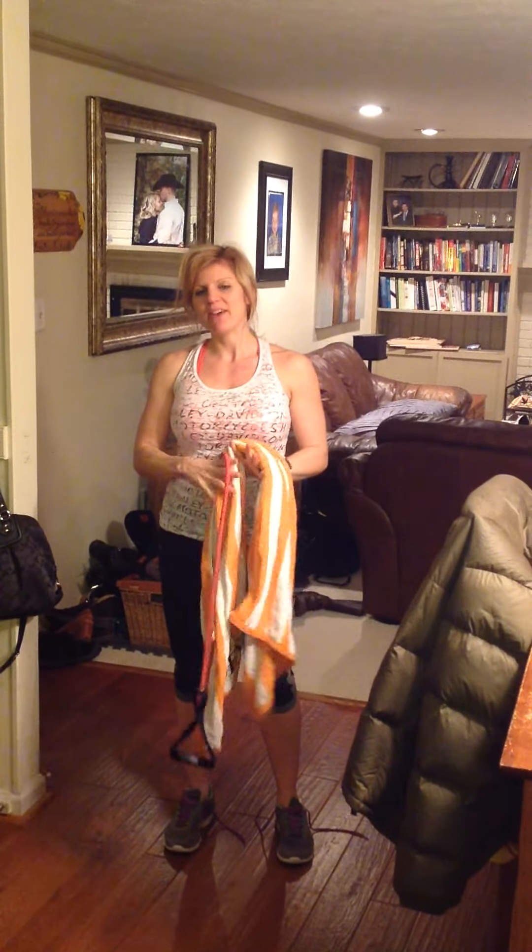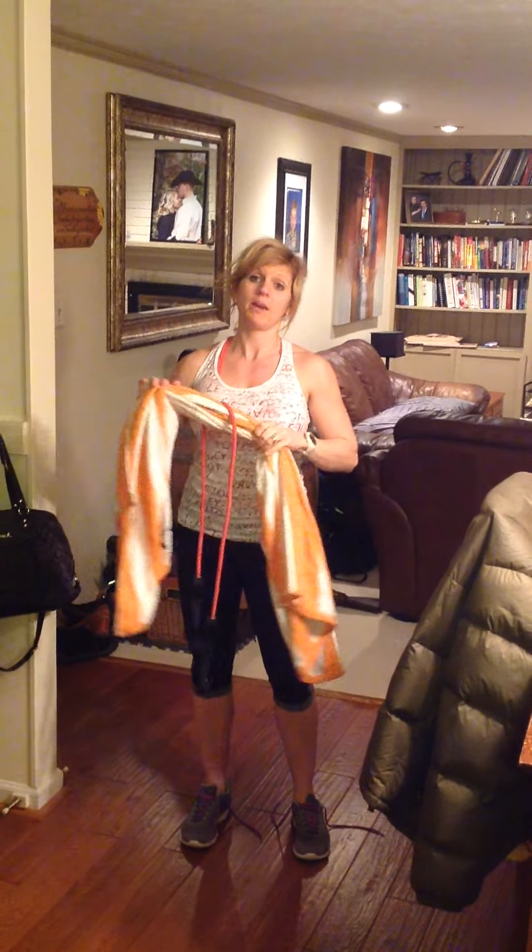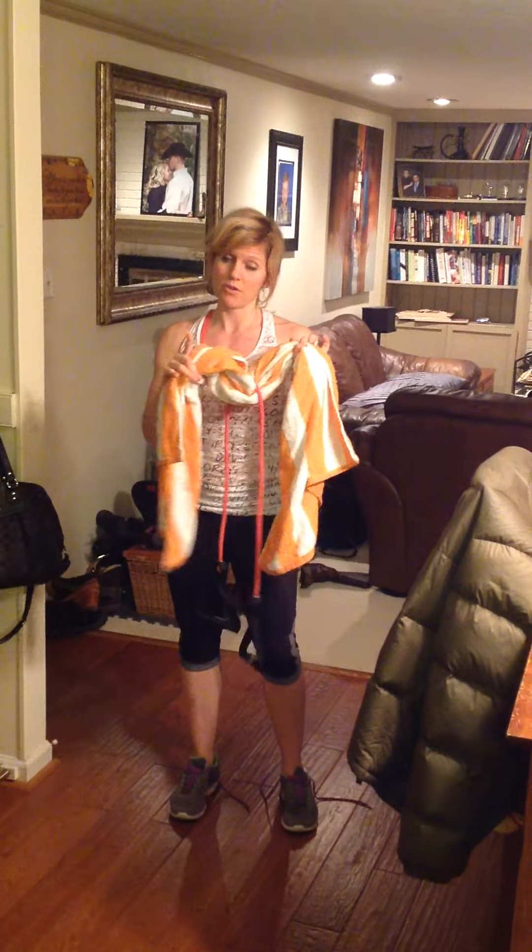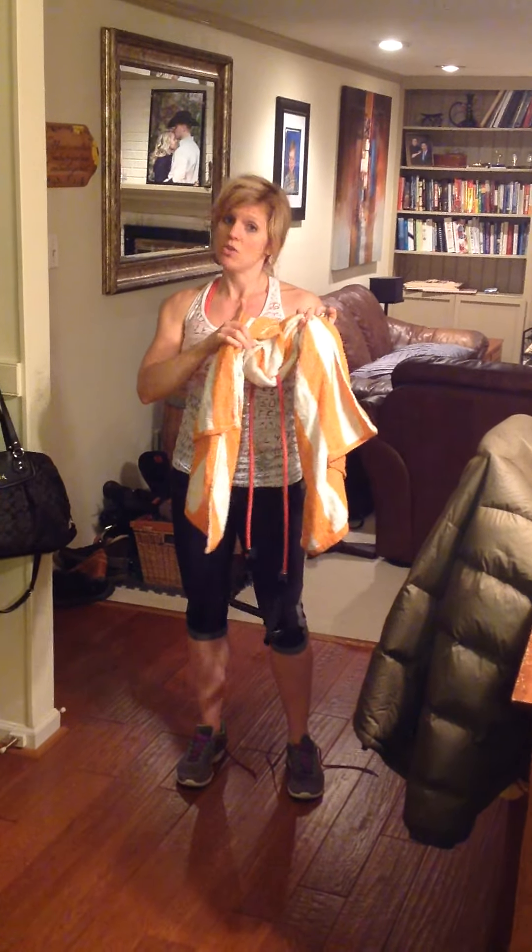Hey guys, it's Nikki. I've had a question about what you can do if you don't have a pull-up bar. So here's your makeshift solution without a pull-up bar, or if your pull-up bar doesn't fit in your doorway.